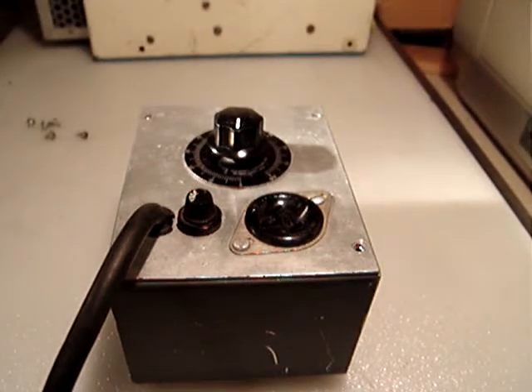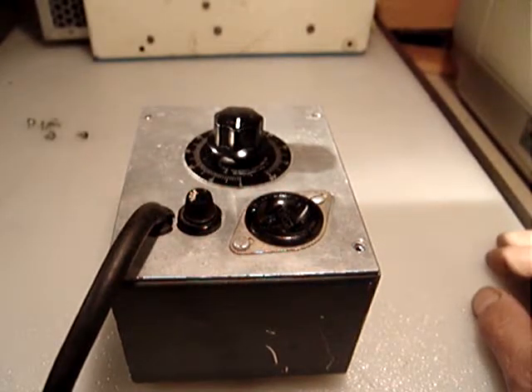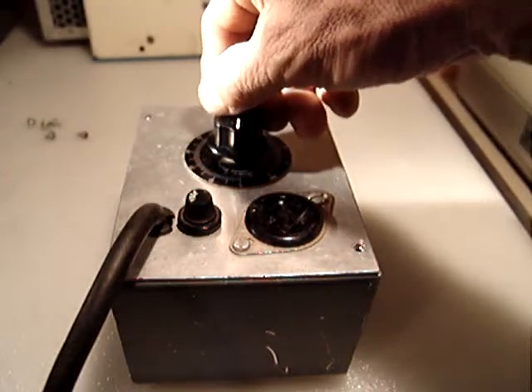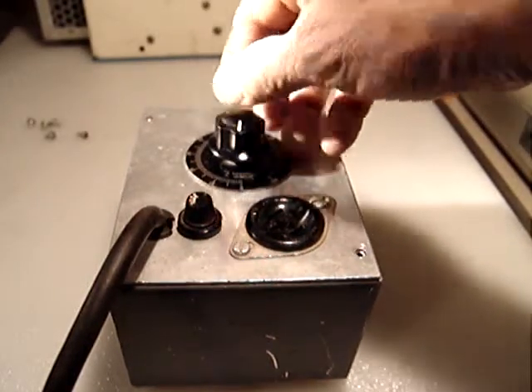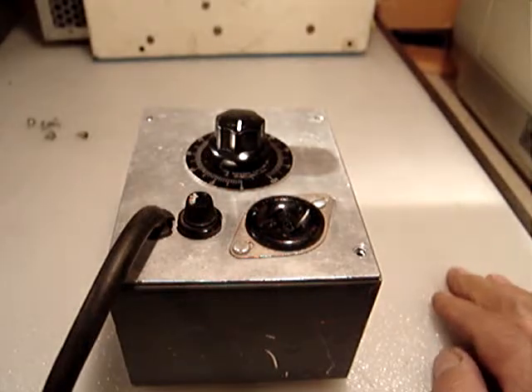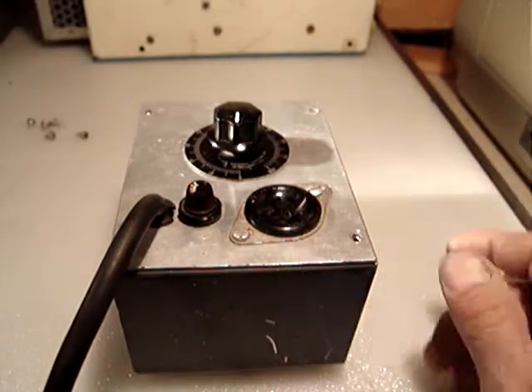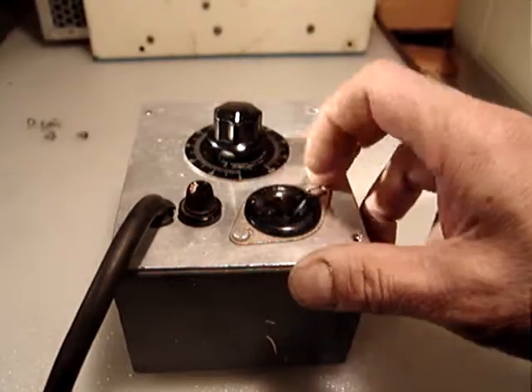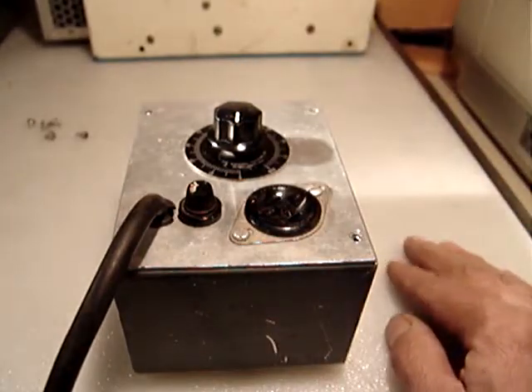I like to be fair on the shipping. I never try to inflate it. A lot of people sell cheap and take too much for shipping because the fees on eBay are pretty high, especially in this category. But I think that's not correct. I think the right thing is to say: I want $27.50 for this.